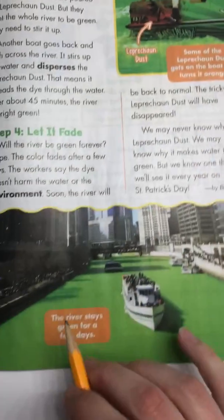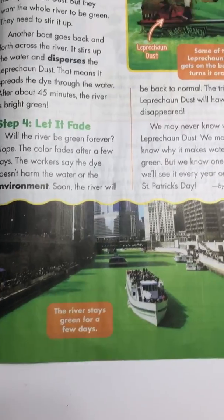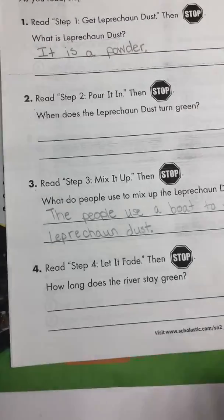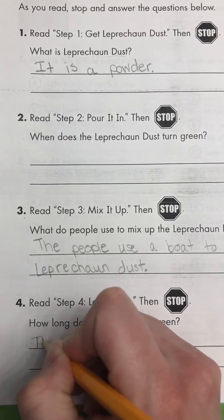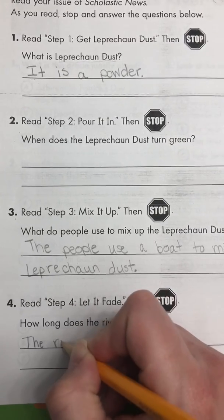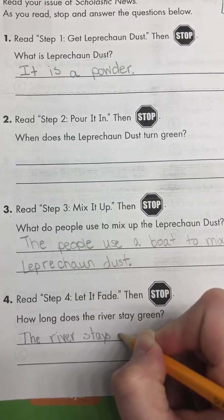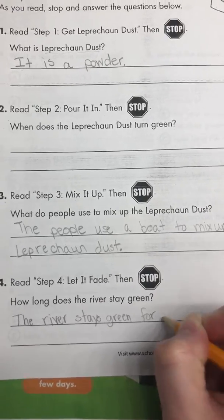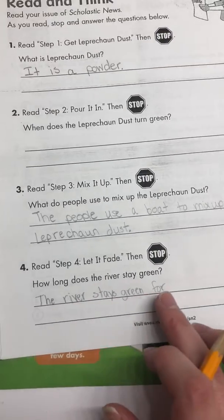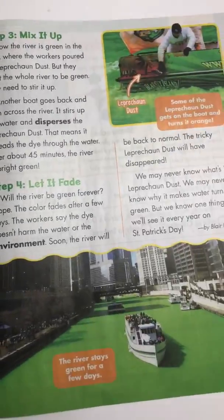Do you see that? How long does the river stay green? The river stays green for — I'll let you finish that sentence. Make sure you finish it. Let's turn the page. Let's read over the back side, and then we'll come back to the packet.